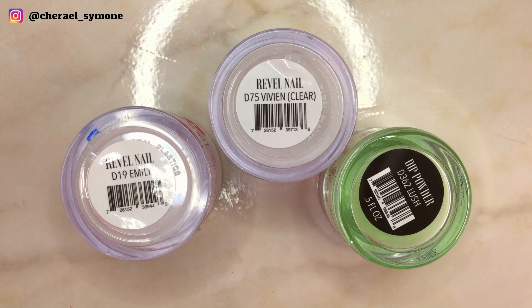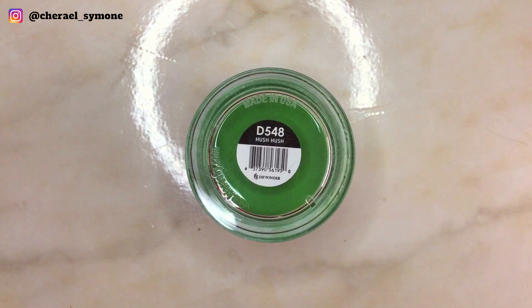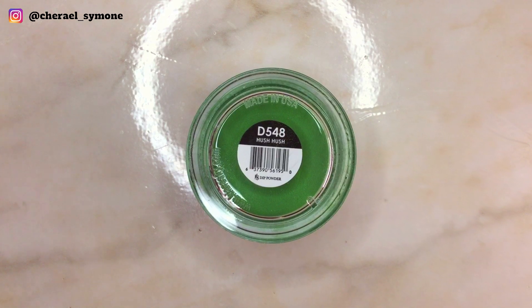The products I'll be using today are Revl Nail Emily, clear and lush dip powder, and I'll also be using Kiera Sky green known as Hush Hush.